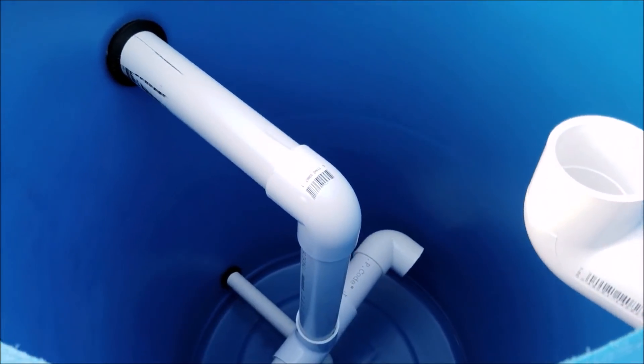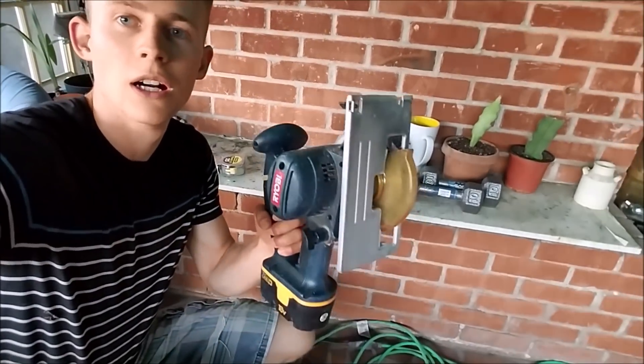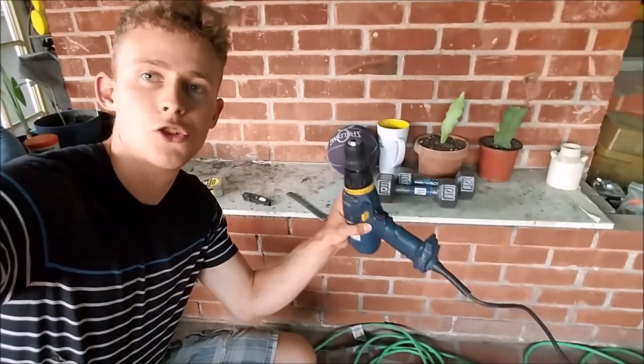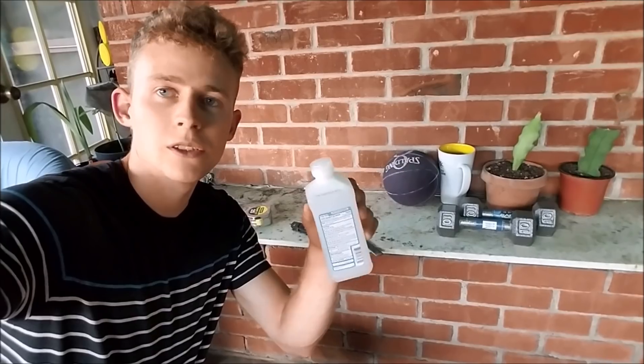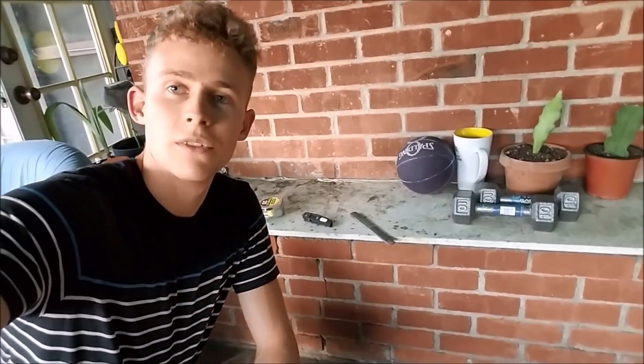Thank you for watching. To give you a little review of the tools I used: a circular saw to cut the 55-gallon drum, a drill for drilling the holes, hole saws in different sizes — I can put a link below to the sizes you need for the different uniseals — some alcohol for cleaning around the uniseals and the holes, and drill bits for the pilot holes. That's the video of how to construct your own 55-gallon drum swirl filter. If you have any comments or questions please let me know below, leave a like, and thank you for watching.